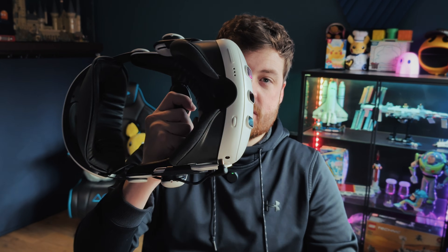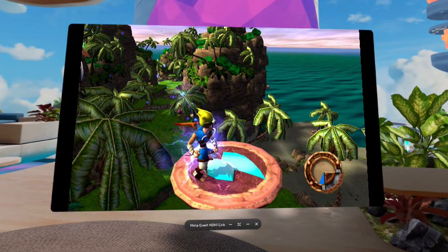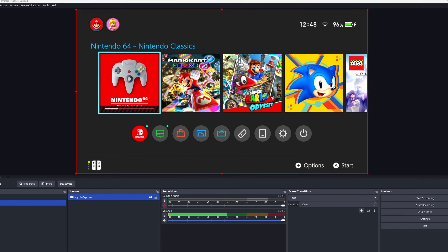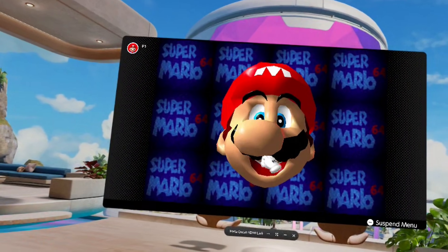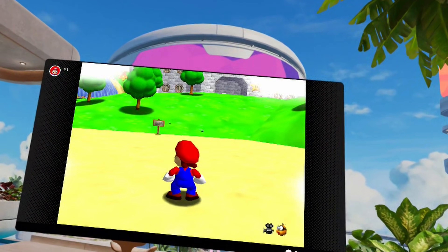Did you know that if you have a Meta Quest VR headset, you're just one accessory away from having a giant cinema screen to play all your other consoles on? That could be your Steam Deck, your Nintendo Switch, a PlayStation, or basically anything with a video out option. The accessory I'm talking about is a video capture card, traditionally used by streamers or content creators to capture video — plugging a Steam Deck or console straight into their PC for a clean feed rather than filming the screen. But there are extra uses for capture cards that aren't discussed enough, and one of them is playing any console on a big screen in VR.